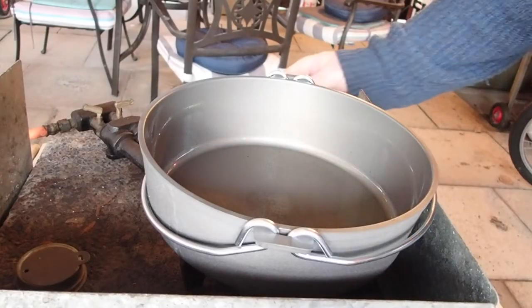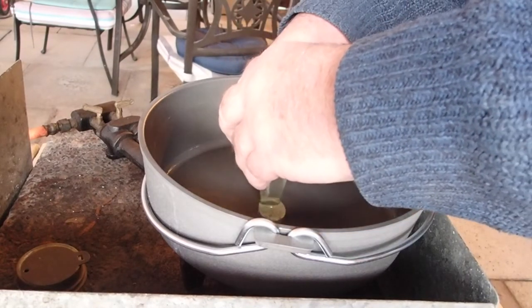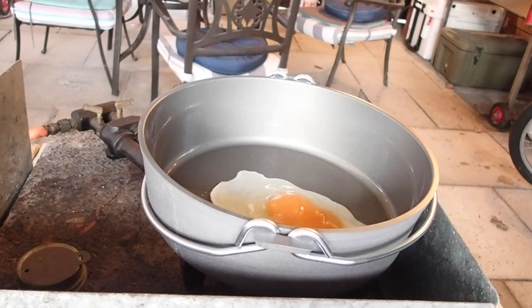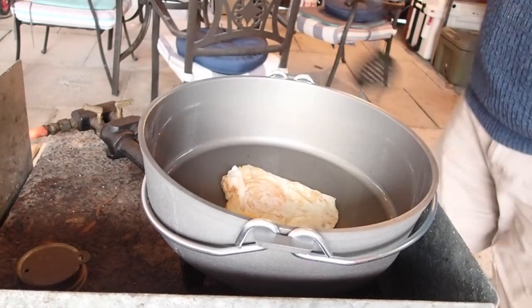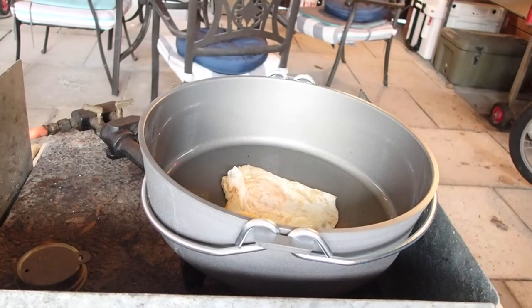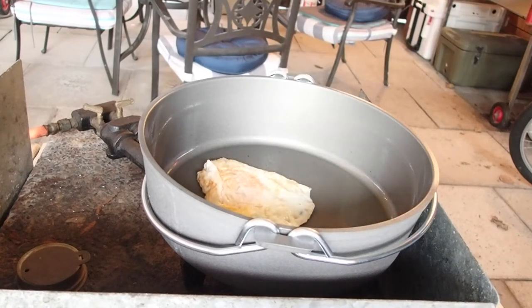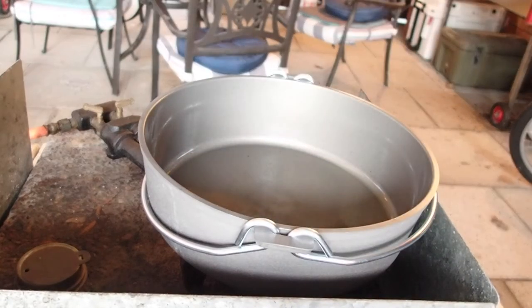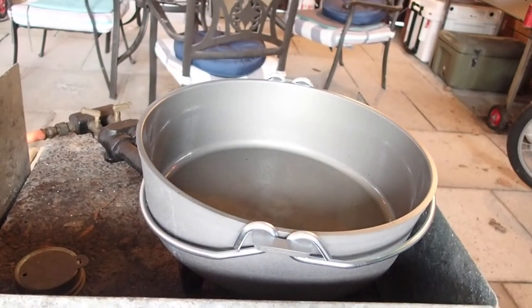Okay guys, giving it a go with a fried egg. I've heated it up and given it a bit of oil. It's come out nice and clean. I'd say that's a win.